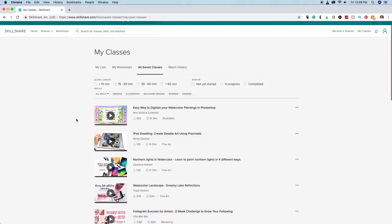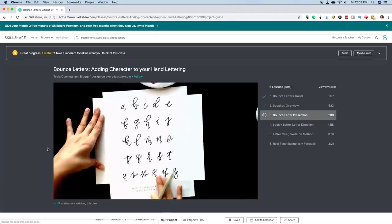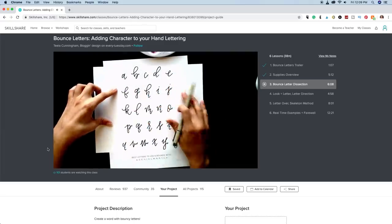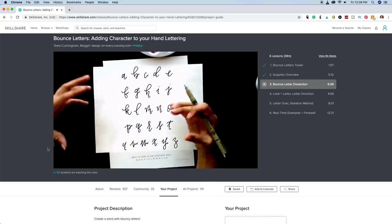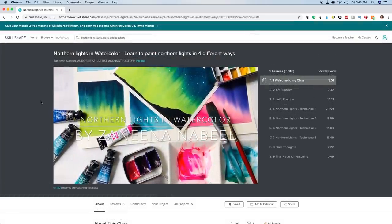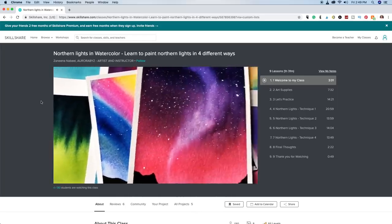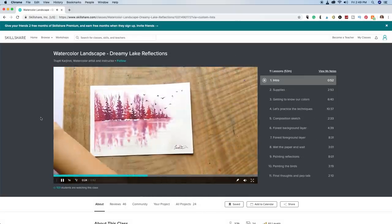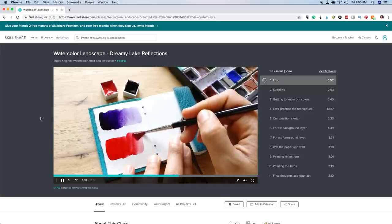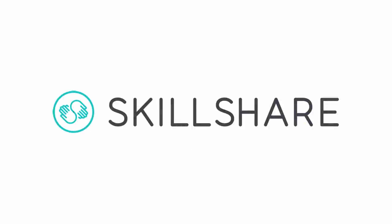Skillshare is also super affordable — an annual subscription is less than $10 a month. My favorite class right now is the bounce letters class taught by Tila Cunningham. She does a great job of explaining in detail the techniques she uses to create a bouncier feel in her hand lettering, and one of my goals for 2019 is to improve my hand lettering. They also have incredible classes on how to watercolor, especially for beginners. The first 500 people who sign up using my link will get a two-month free trial. No matter what you're trying to learn, I'm pretty sure Skillshare has a class for you. Thank you to Skillshare for sponsoring this video.